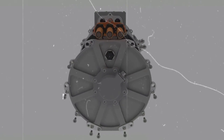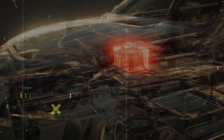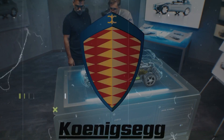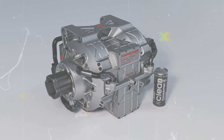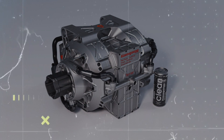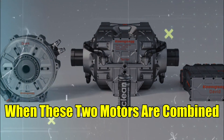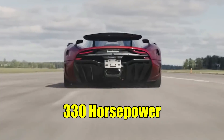At first glance, the most striking aspect of the Quark E-Motor is its size. It's challenging to fathom that a motor smaller than one's head can produce a staggering 330 horsepower. But indeed, the Koenigsegg engineers have managed to achieve this feat. What's even more astonishing is that they've not only created one such motor but a pair of them — the Quark and the Terrier. When these two motors are combined with a single inverter, they generate an awe-inspiring 660 horsepower.